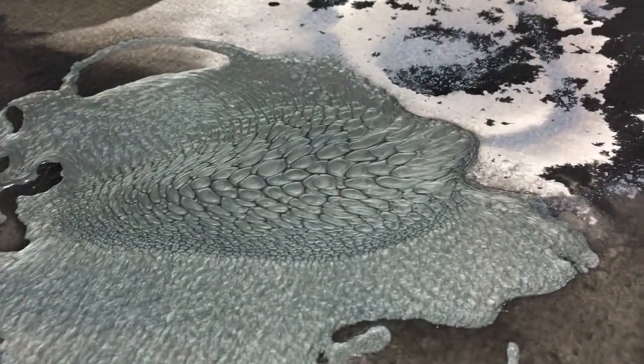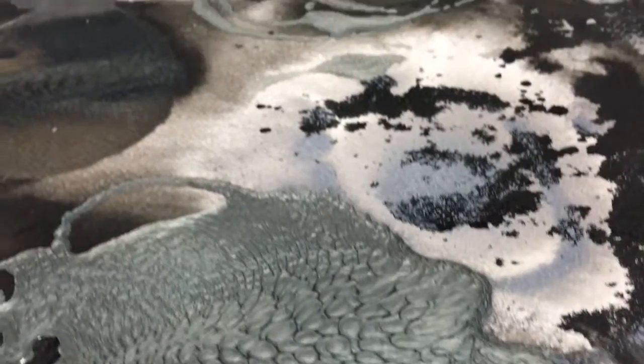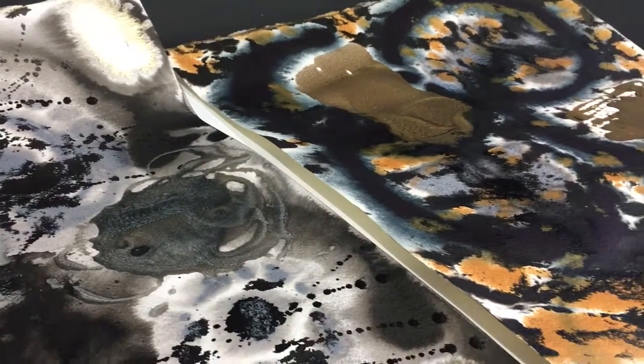And once I cut them up, I include gold leaf and some acrylic mediums, and ultimately come up with — hopefully — fabulous artwork. Thank you very much for watching. Bye!